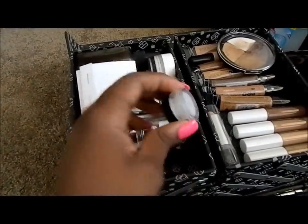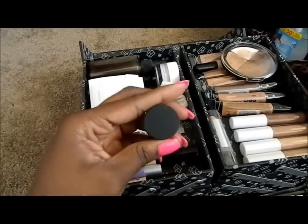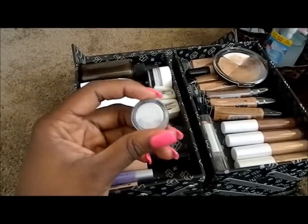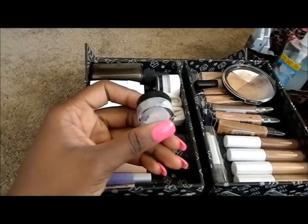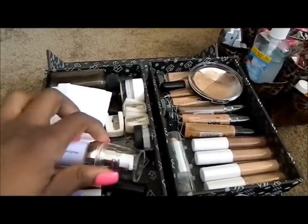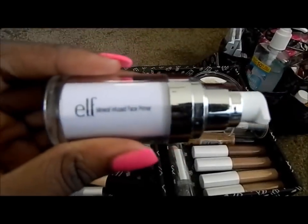This is a sample of MAC Face Primer. I'm really close to one of the MAC makeup artists and she gave me three sample sizes of the primer, which really comes in handy seeing that I don't want to pay seventeen dollars for a full primer when I don't have steady clientele yet. I also have the ELF Mineral Infused Face Primer.